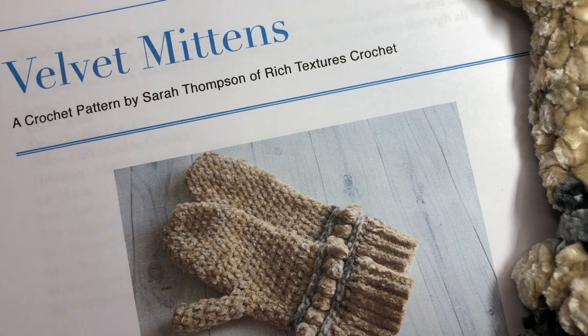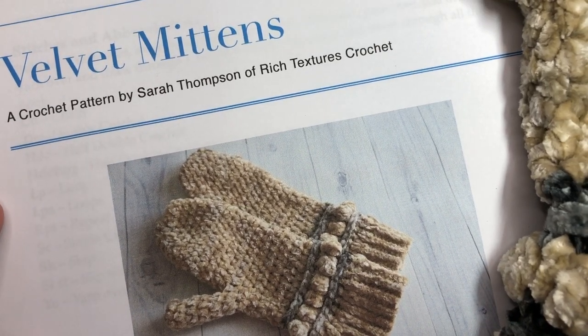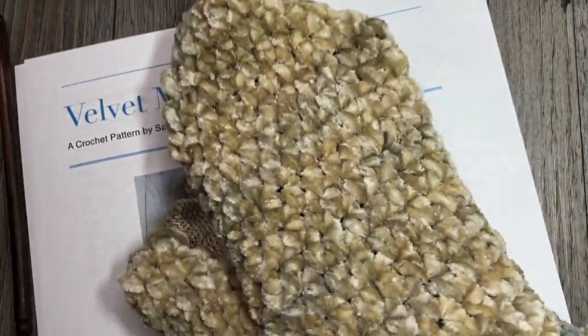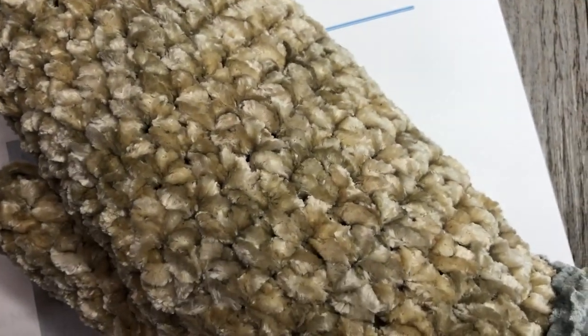Hello everyone, I'm Sarah of Rich Textures Crochet and welcome. Today we are going to learn how to crochet these velvet mittens, which I have one in front of me here. I'll just slip it on so you can see it a little bit better. This is the velvet mittens - it's made with a velvet yarn.